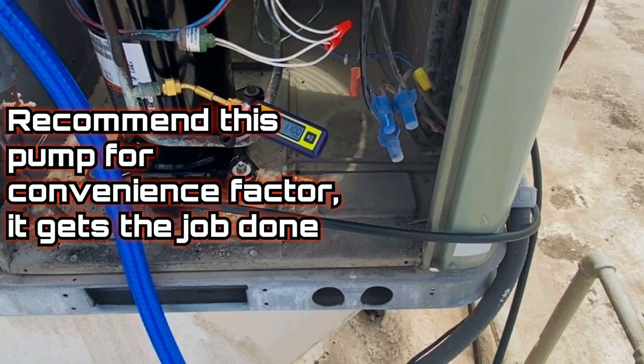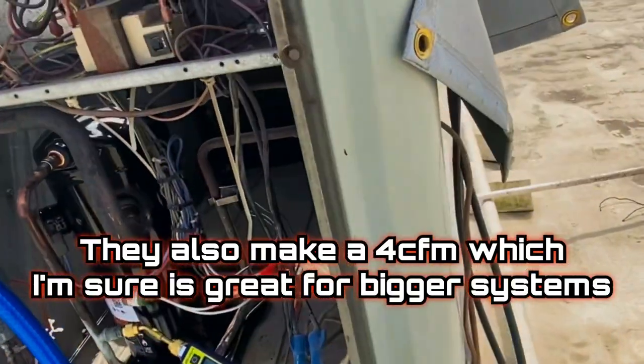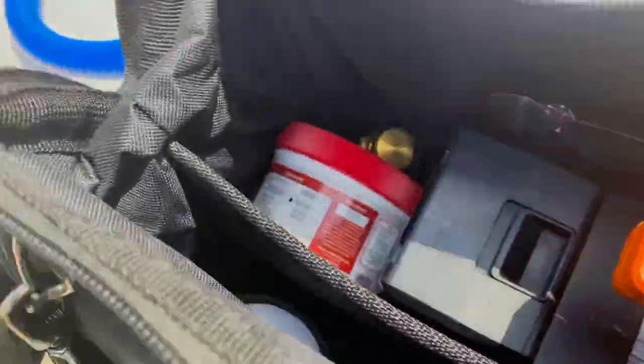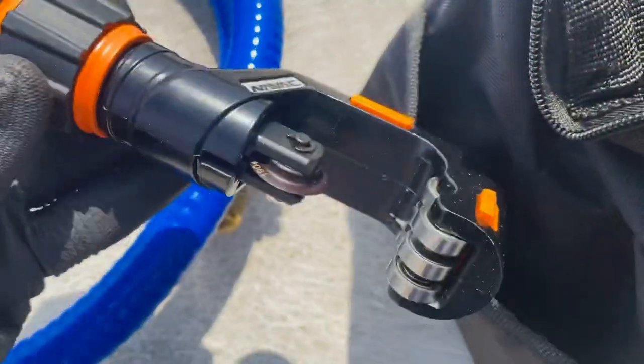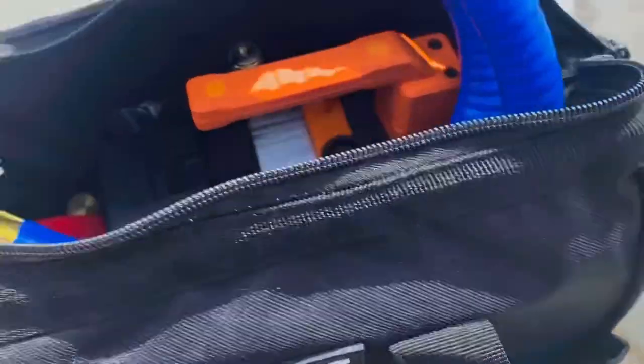This was a compressor swap on a rooftop unit. In my use it's units under 10 tons — I don't really do heavy commercial — but I would recommend this pump for that. The bag is so awesome. I'm able to carry stuff for brazing: sandpaper, little rods or pieces, my wet rag, tubing cutter, mirrors, reamers — everything for brazing and vacuuming. My core removers and micron gauge stay inside zipped up, and I just stick my True Blue hose in there — it's a little tight but it fits.